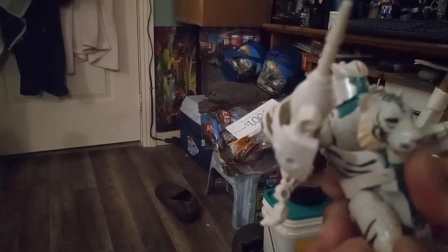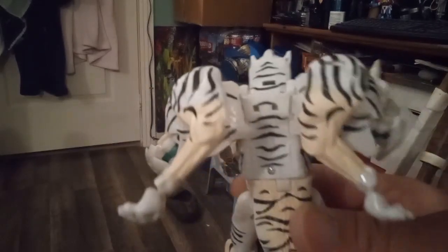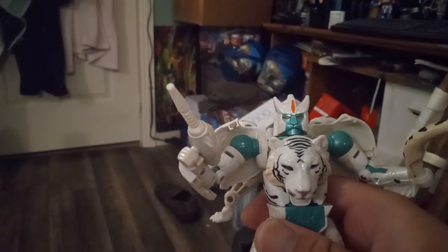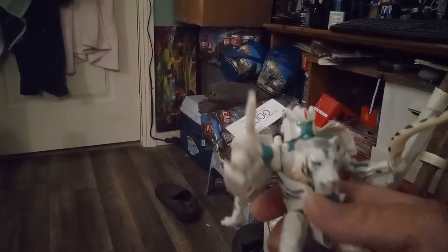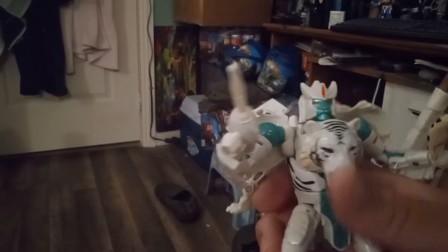Here's the back. I've got all the season one core characters: Optimus, Cheetor, Rattrap, Rhinox, Dinobot, Airazor, and now Tigatron.